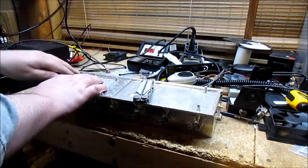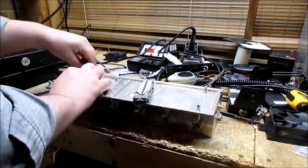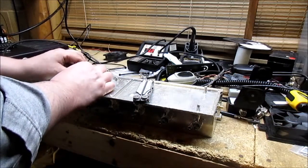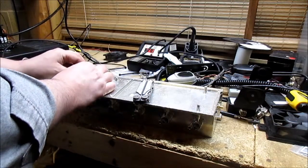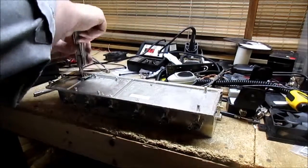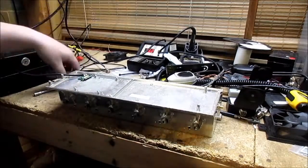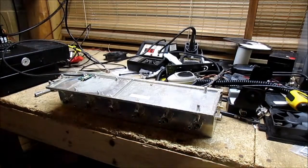So you put that in, screw it down, and you have yourself a very good bandpass cavity. It'll go all the way down to the bottom of the 440 band and all the way up into the 460s — actually into the 470s. No problem with it tuning. So that's it.